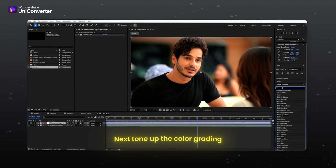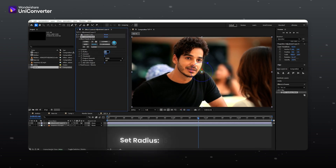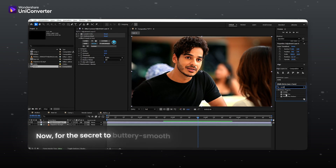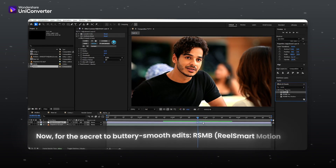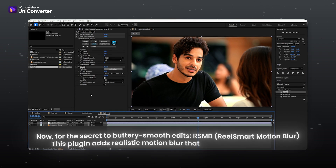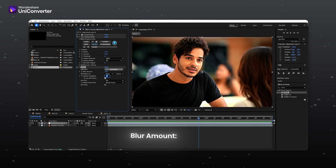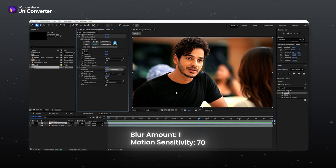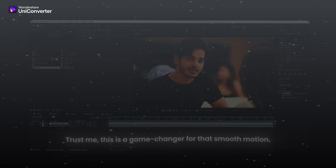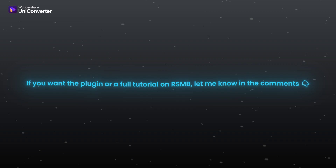Next, tone up the color grading. Apply the BCC Unsharp Mask plugin. Set radius to 15 and amount to 10. Now for the secret to buttery smooth edits — RSMB, Real Smart Motion Blur. This plugin adds realistic motion blur that elevates the visual flow. Set blur amount to 1 and motion sensitivity to 70. Trust me, this is a game changer for that smooth motion. If you want the plugin or a full tutorial on RSMB, let me know in the comments.